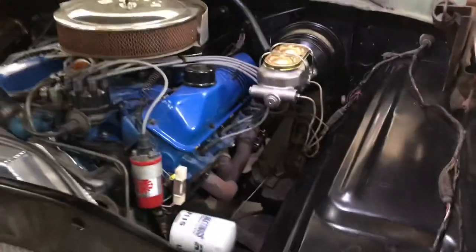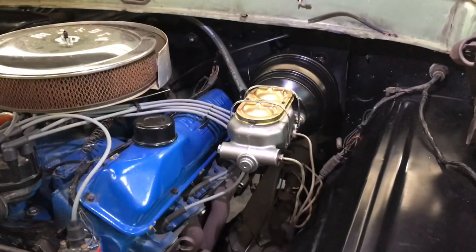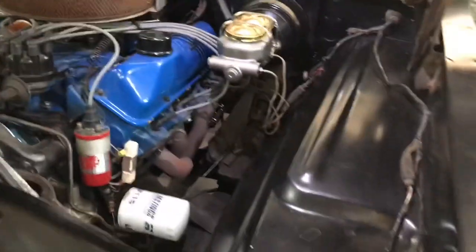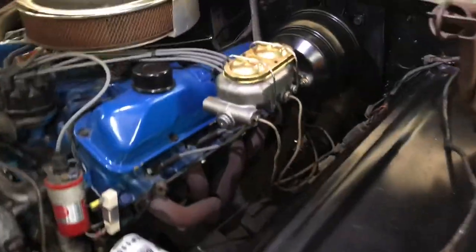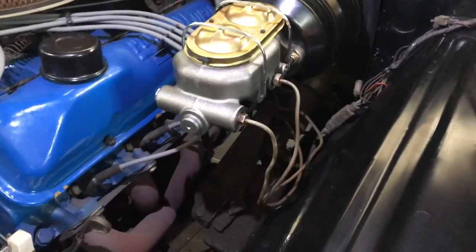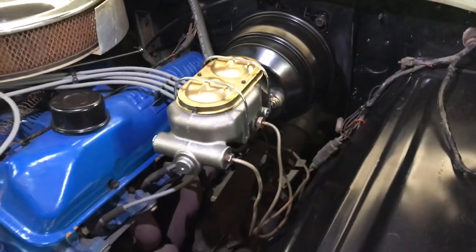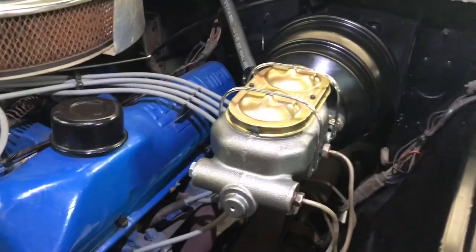Just got back from a test drive with the new power brakes — the difference is phenomenal. I never thought drum brakes on all four wheels could feel that good. One of the other differences I ran into, other than the issues with the bracket and linkage, was with the master cylinder.